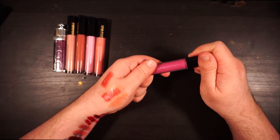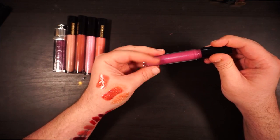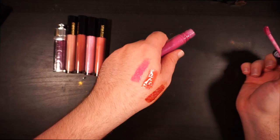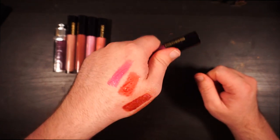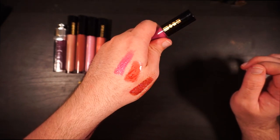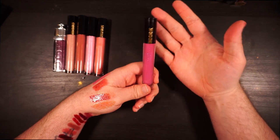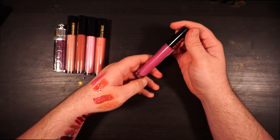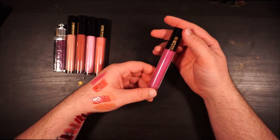Its sister shade is Paraphernalia — not a shade I reach for quite as much, but every time I wear it I get asked what's on my lips. There's a blue sparkle in it and when the light hits it just so, it's stunning. I had trouble finding it recently when trying to send someone the link, so I think it might not be around anymore. I have a strong attachment to both Bronze Temptation and Paraphernalia.